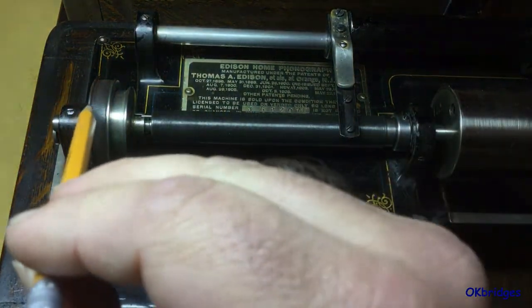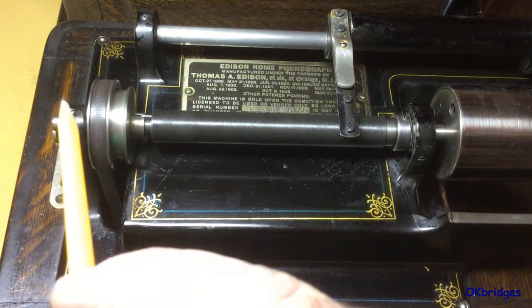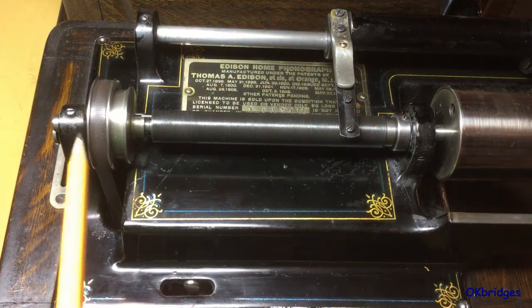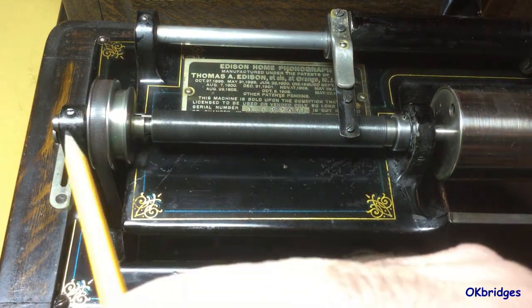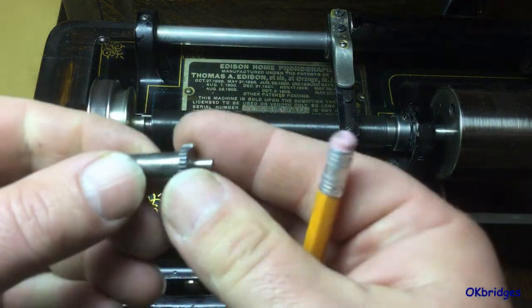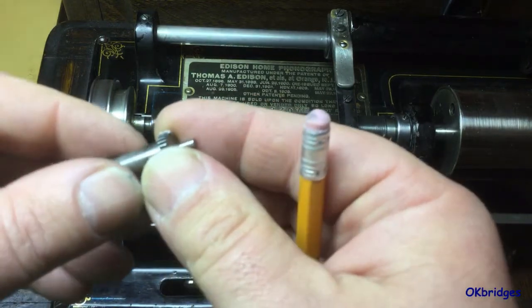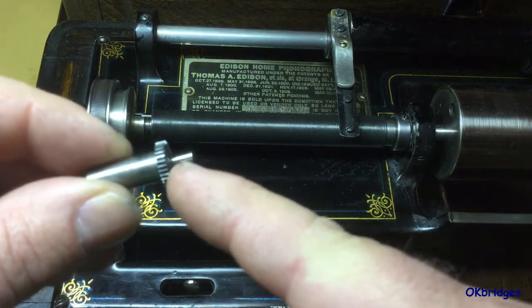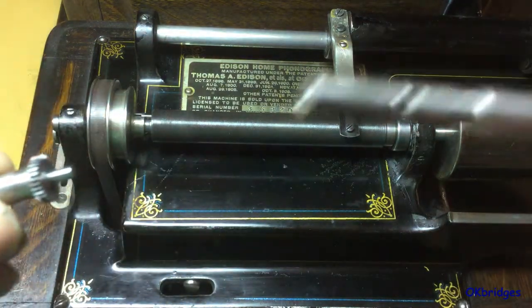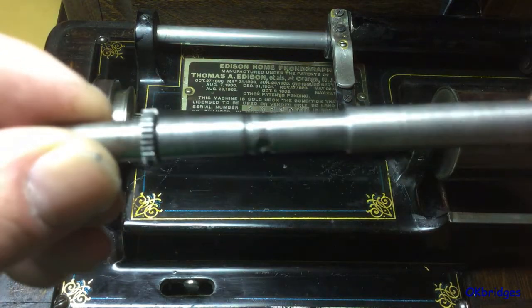Let's start with looking at what's going on here on the drive end. Instead of the cone bearing that most of the cylinder machines had before, there is a bearing which fits in the end stanchion on the machine and has a small sleeve bearing which fits inside a hole on the end of the main shaft.